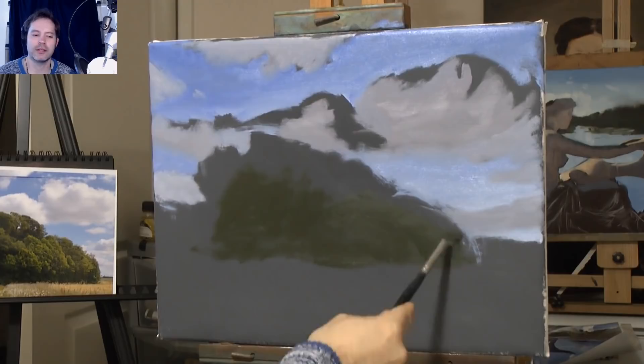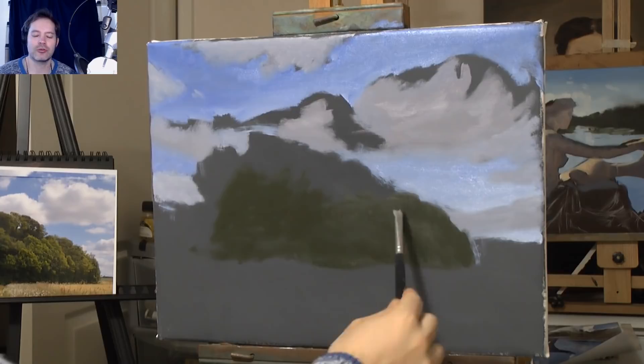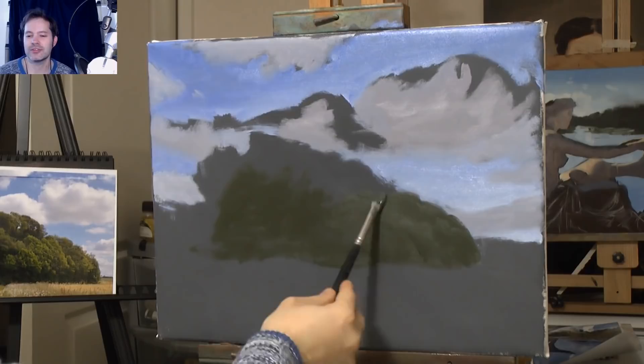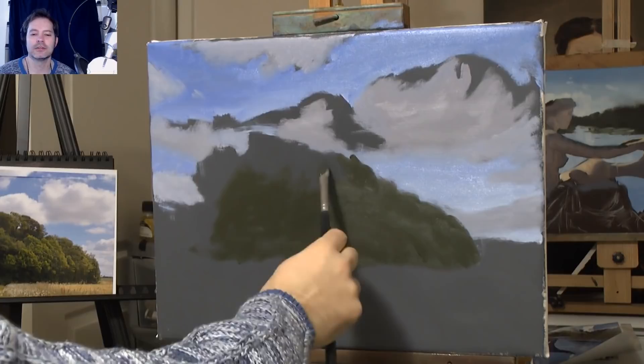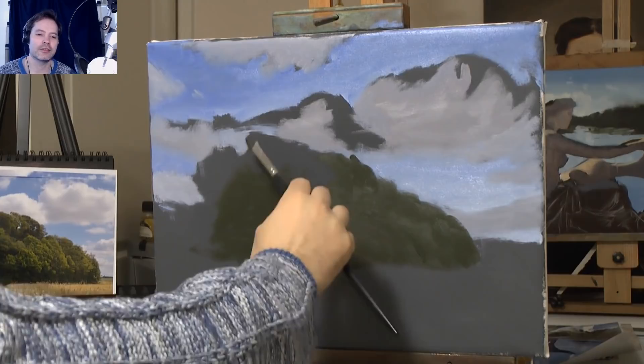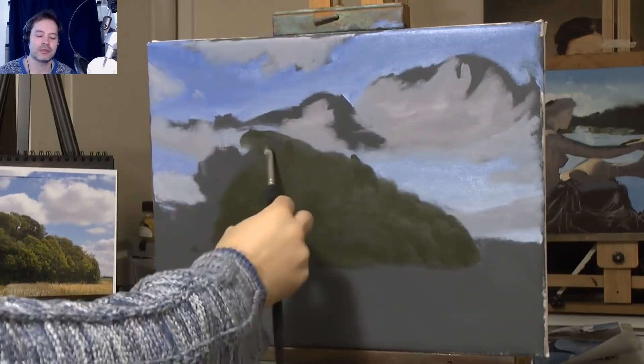Here I'm just blocking in the dark. I'm looking at the whole shape of the tree and just blocking it in. I've got this nice green — Chromium Oxide is an old green used by the likes of my artist hero William Turner, probably the greatest English master painter ever. A lot of his paintings are at the National Gallery and at Tate Britain. I've seen his sketchbook as well — amazing, unbelievable work.